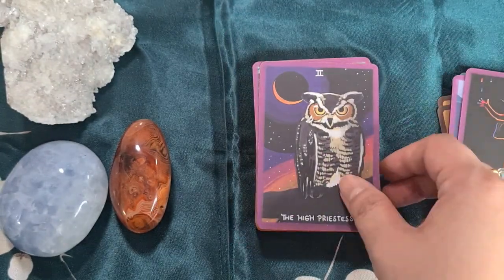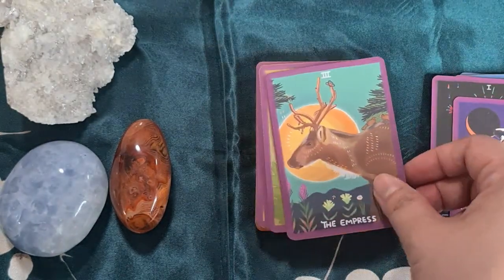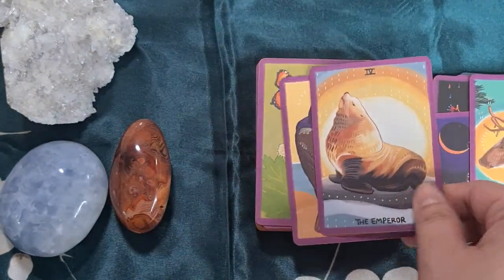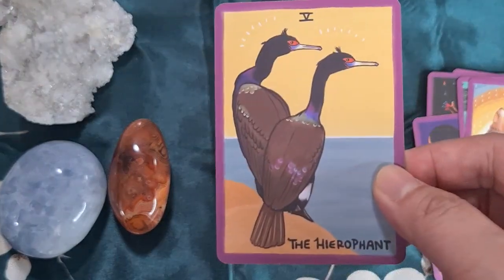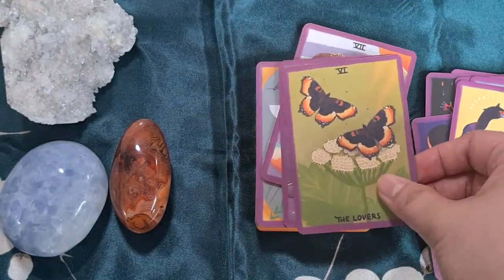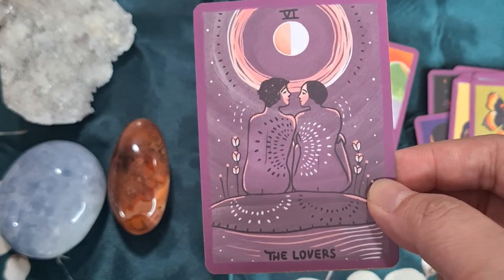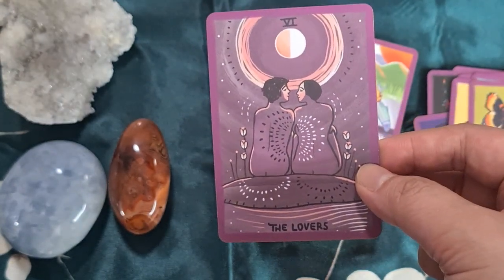The Magician, the High Priestess, the Empress. I can't explain it — the art looks so realistic but also magical. I think that's the term I want; it's really beautiful. I don't have the full size of this deck, but I really want it.